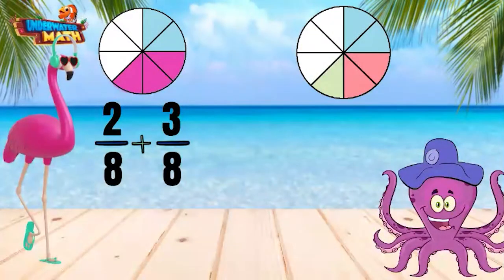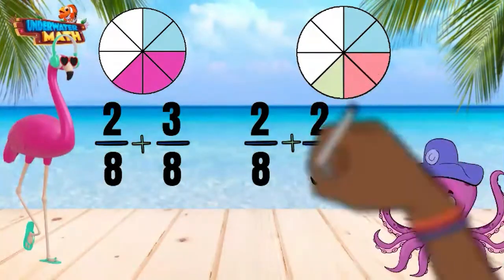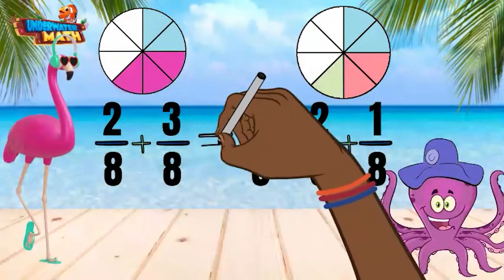Take a look at the second model. It also shows 5 eighths but is broken apart differently. See the three different colors. This model shows 2 eighths plus 2 eighths plus 1 eighth. Both models show 5 eighths and we can show their sums are equal by putting an equal sign between both expressions.